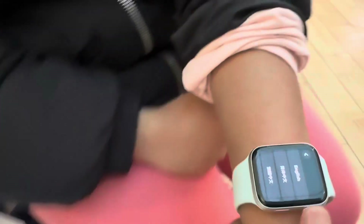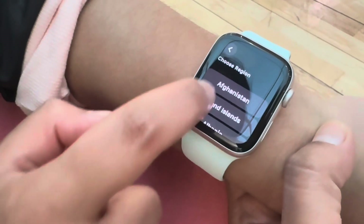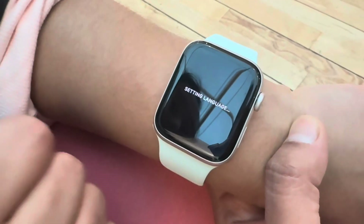The Apple Watch is getting started. Now it's time to set up the phone. First, it asks you to set up the language, which I set to English. Then it asked to set up the location, so I chose my current location, which is United Kingdom, and it's getting started on the next steps.